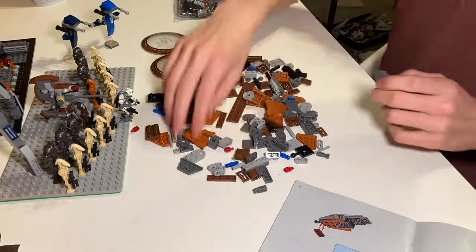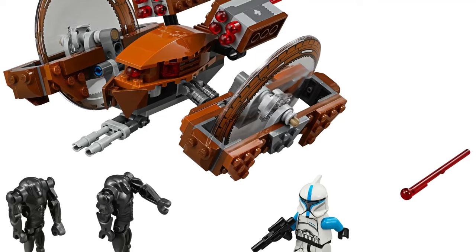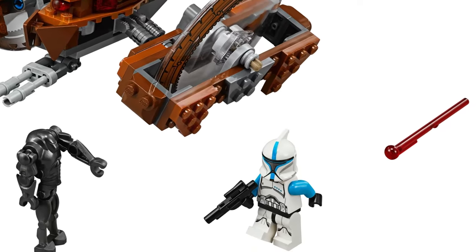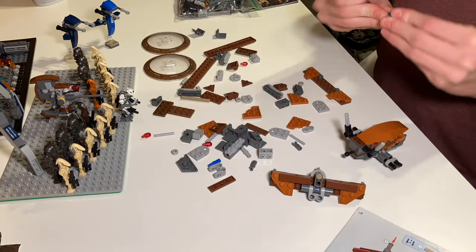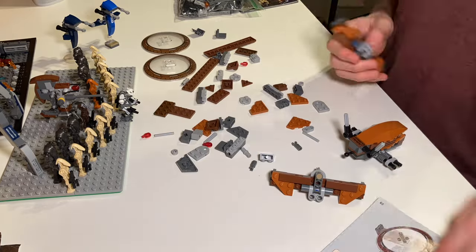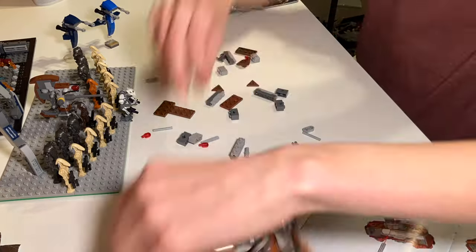First up, I'm building the Hailfire Droid, which is a pretty cool set. I think it came out in 2015, and it came with a Clone Lieutenant, which is probably one of the big reasons people bought this set. I still do think the build is great though. If you want to see more of the Clone Lieutenant, you should watch my review video of the Hailfire Droid, but now I'm finishing that up.